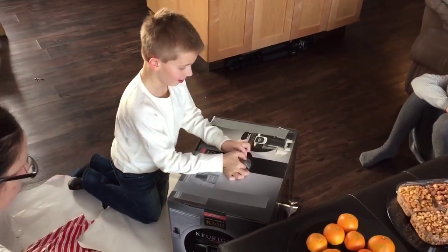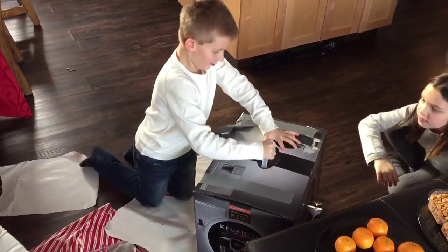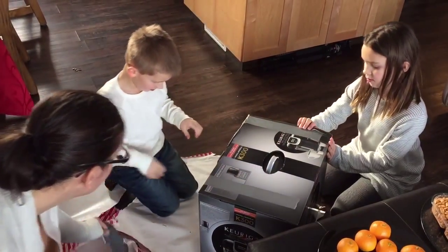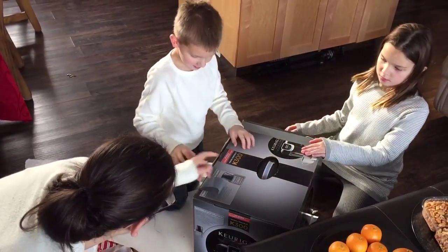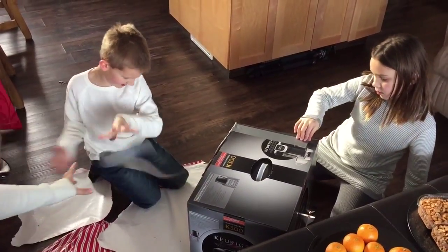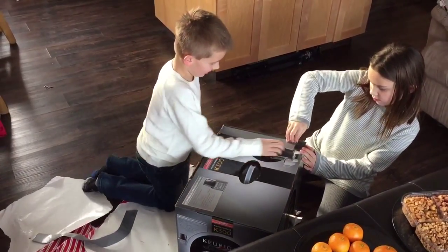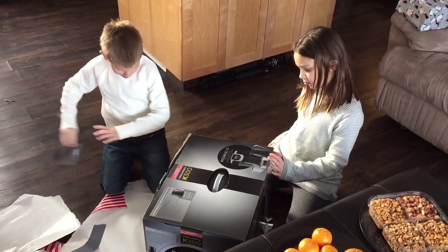Duct tape? Seriously? I bet you got a whole roll of duct tape in there. No, no, no. Two more pieces. One more duct tape. It's too thick. Take one step at a time. Now there's a little flapperoo.